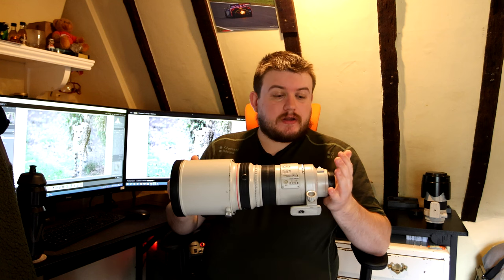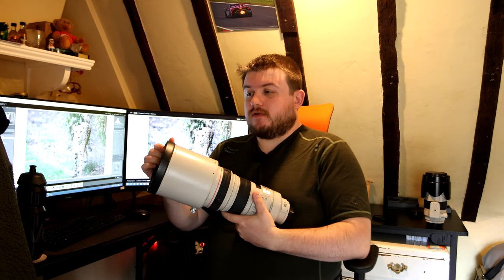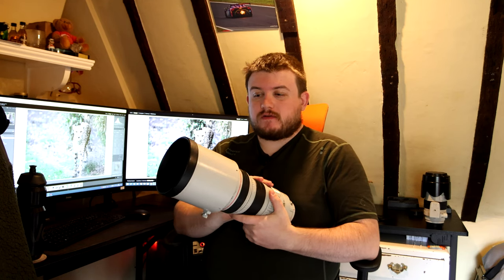I've been using it and testing it with my 1DX, and I'll go through some of the photos I took with that, and some of the footage I've taken with this lens. But first of all, let's go through the lens itself.